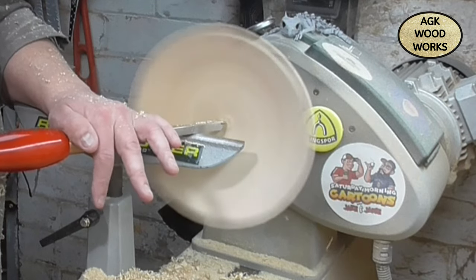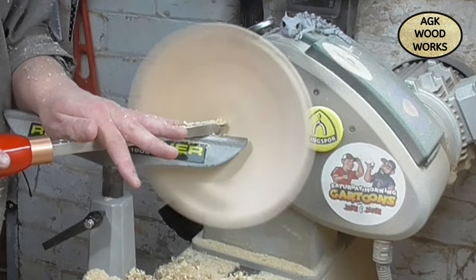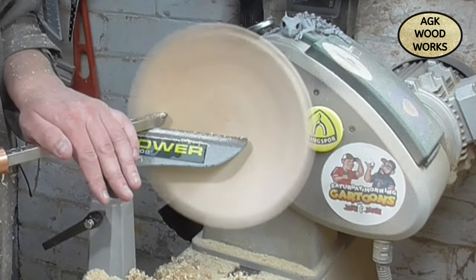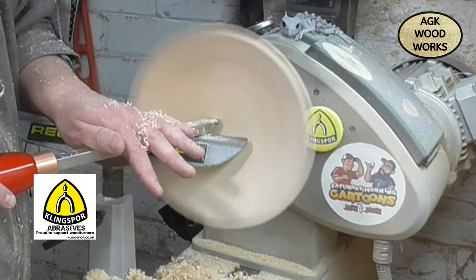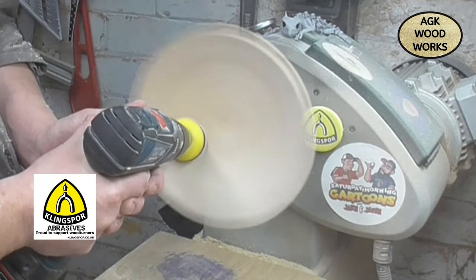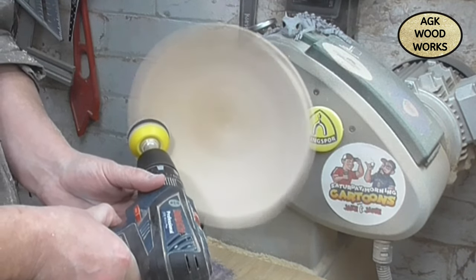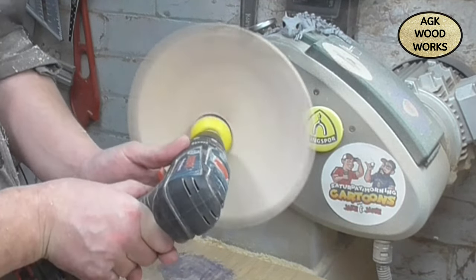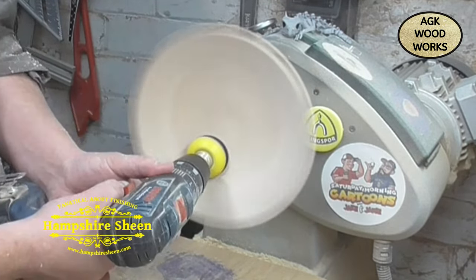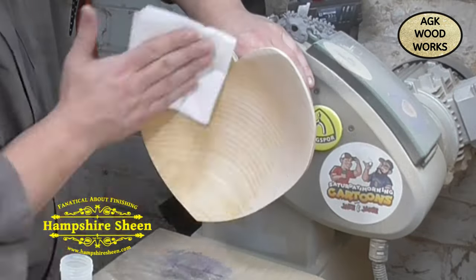That's with the full size finisher, and back to sanding now. What you don't see on here is I sand from 80 grit again and work up to 400 — there is a lot of sanding done by hand. I want the inside of this bowl to be painted, so I'm applying a little base coat of Hampshire Sheen cellulose sanding sealer. I've taped off the rim and that's the gloss lacquer.